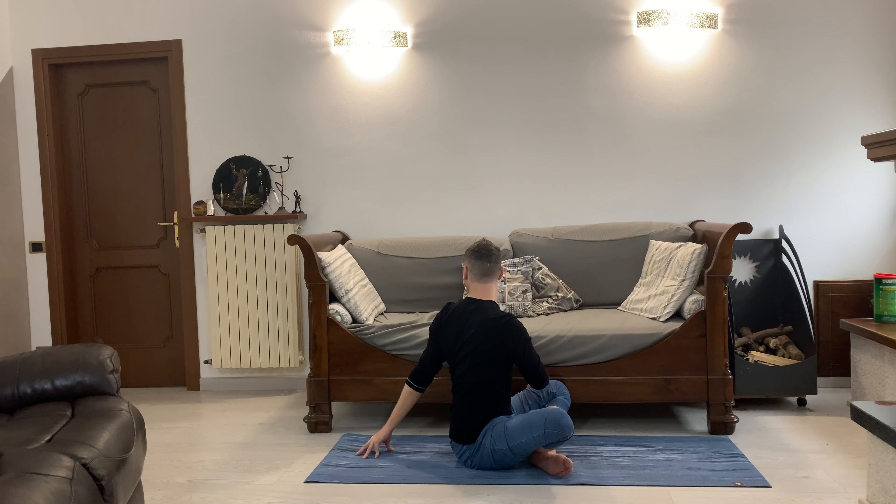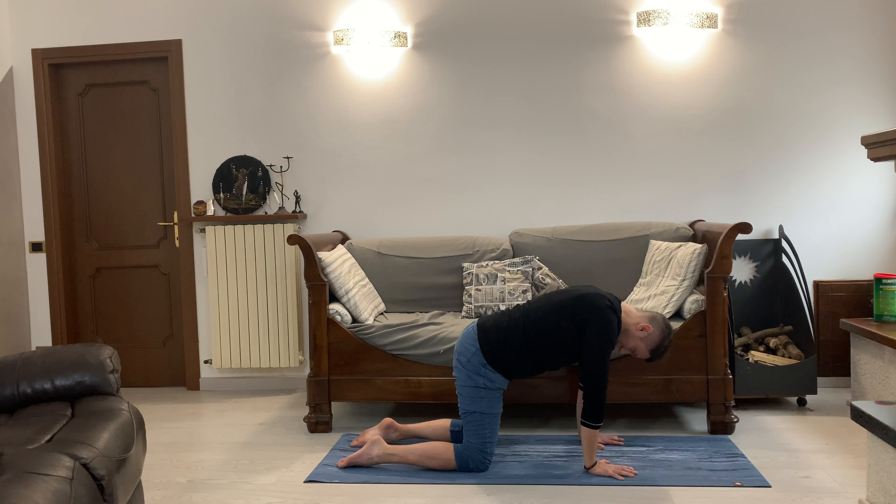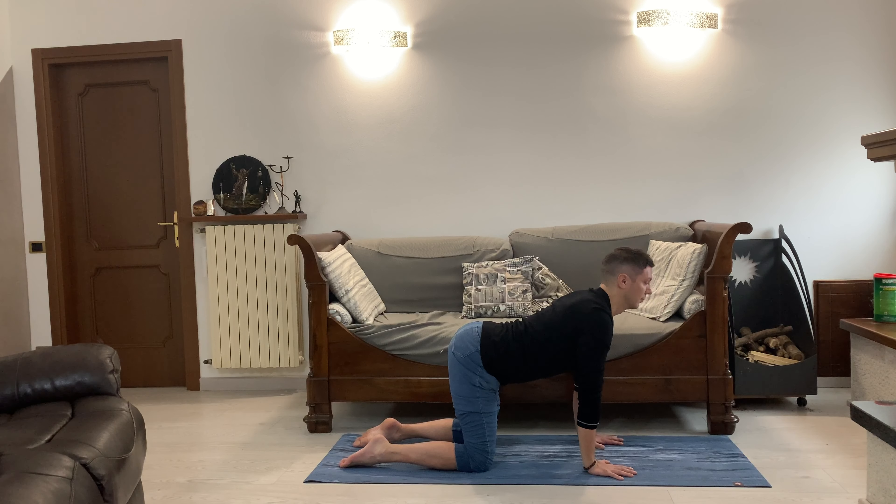Whenever you're ready, you can join the hands at the heart, setting an intention for today's practice — a short positive affirmation that will help you during today's class. Listen to the voice that is coming from your heart. There's no right or wrong here, there's no judgment.